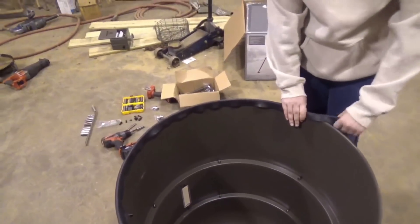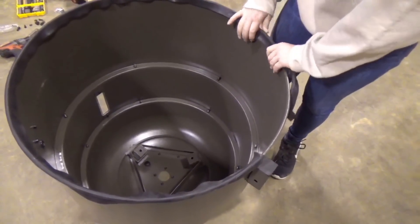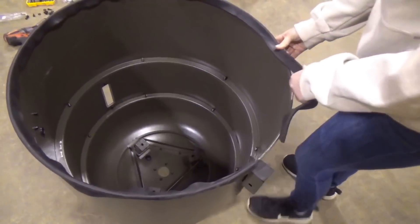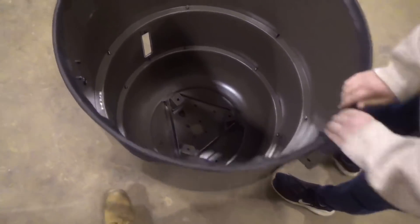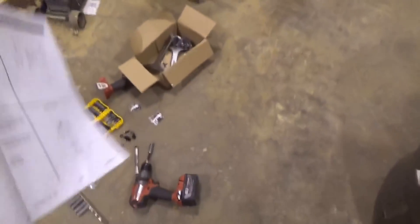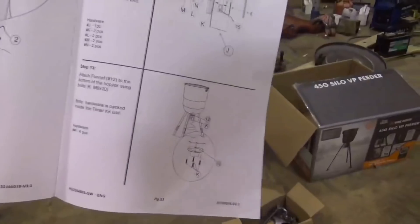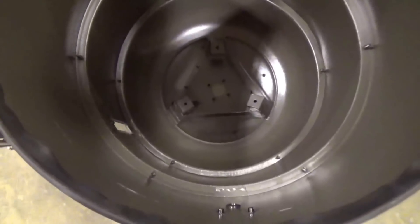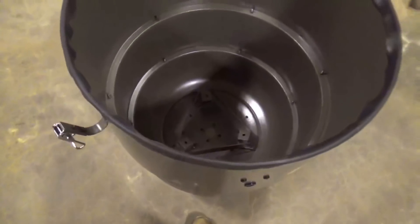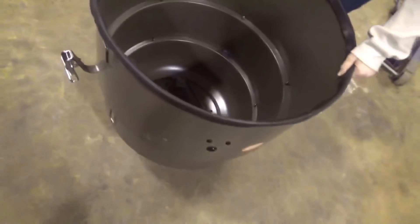We can do the motor — we can put the motor together. That's about as far as we can go without having the legs. And that's the seal for the lid. The lid is sitting right over there. We can go ahead and throw the lid on there, but I'll wait on that because the legs actually protrude up into it a little bit. So that's about as far as we can go right now. I'll have to go get the legs.